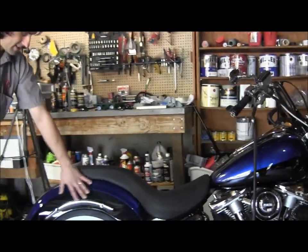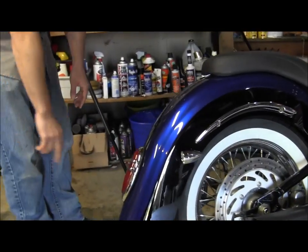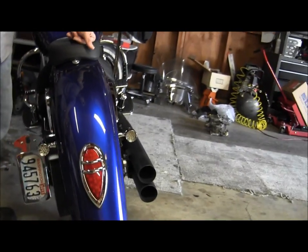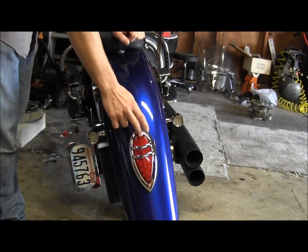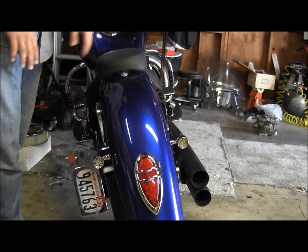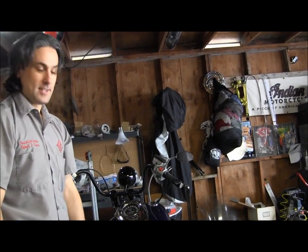I have an extended rear fender — about this much longer than stock. And I have a reproduction 1938-1939 Lincoln Zephyr tail light, plus the same bullet tail lights here. These came from a place called ShinyHeiny.com. Those guys — if you ever want anything for a bike or a car — they are fantastic to work with. Just give them a call. They love what they do and they'll set you up with whatever you need.